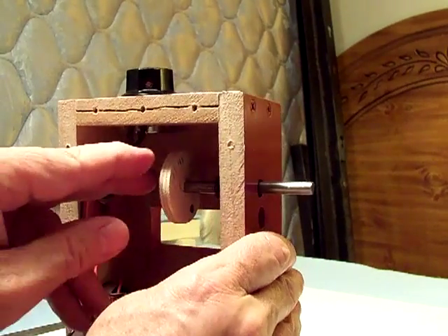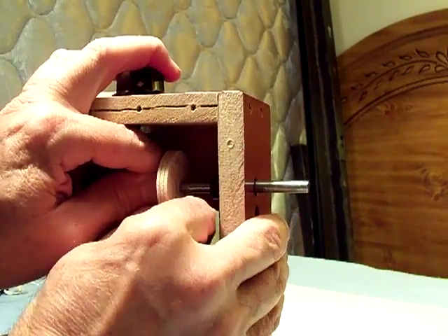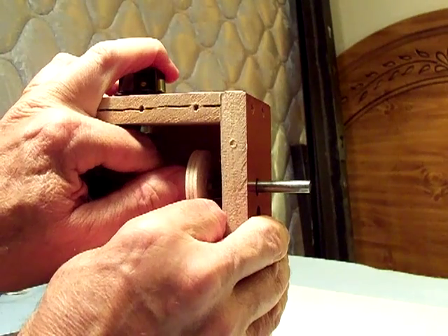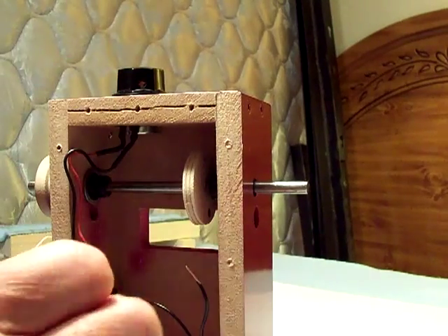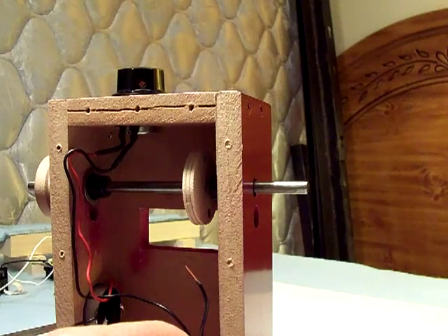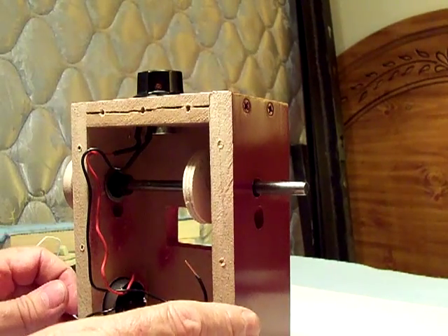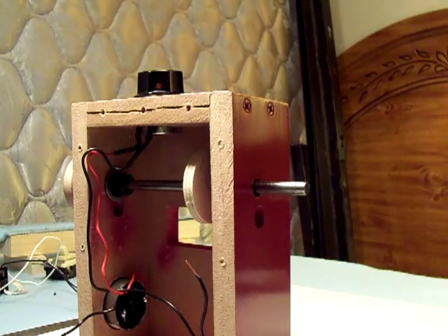Now we need to move this little wooden wheel over — give it about three-sixteenths of an inch off that magnet, and if we need to we'll adjust that. Next thing to do is put the counter in.